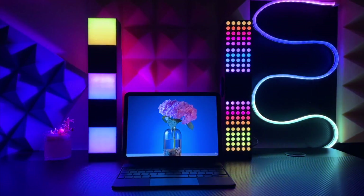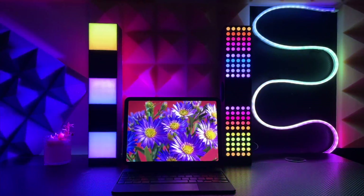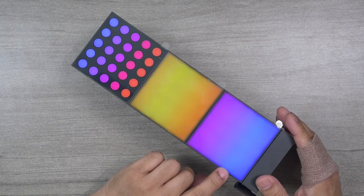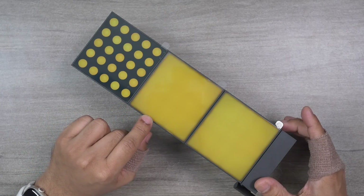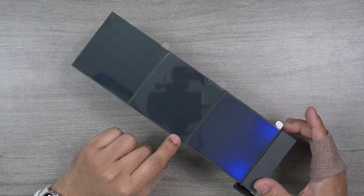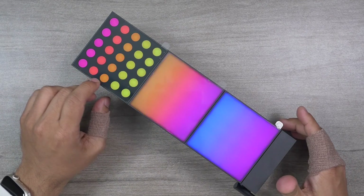Let me show you how I use these on my desk, and then we'll talk about build quality. Each cube supports 16 million colors, meaning color changes and all shades are very smooth. Whatever mood you're in, whatever dynamic effect or color you use, you'll always get very smooth color shades. At this price point, 16 million color support is almost unbeatable — kudos to eLight.